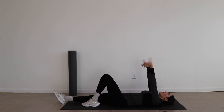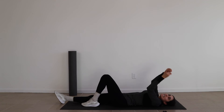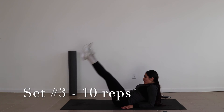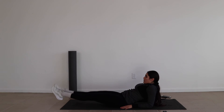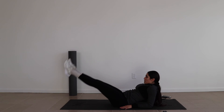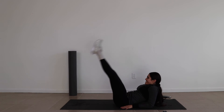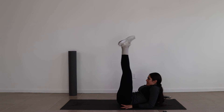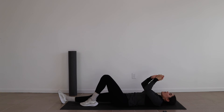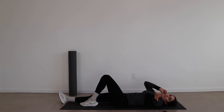Give yourself another 10 second break and then I have one more exercise and we're done with lower abs. Lower abs is a tough one. It hurts, it's hard to get, and in general it just takes discipline. 10 second break, then we have one more workout. This workout is especially good for women — that's the leg spreaders.